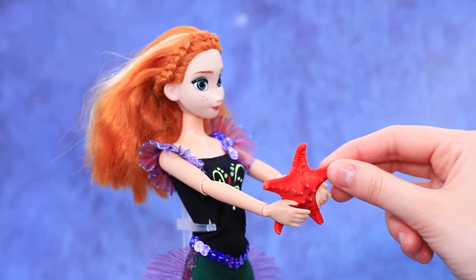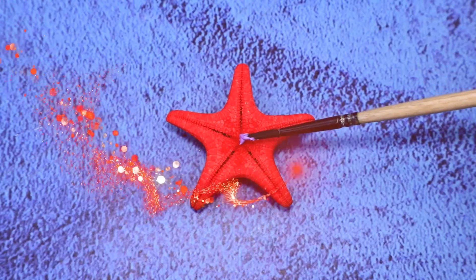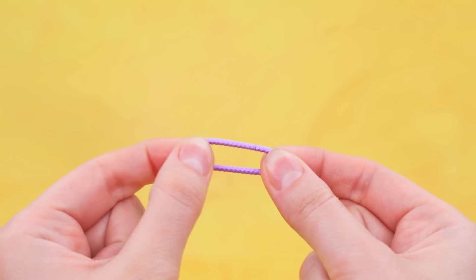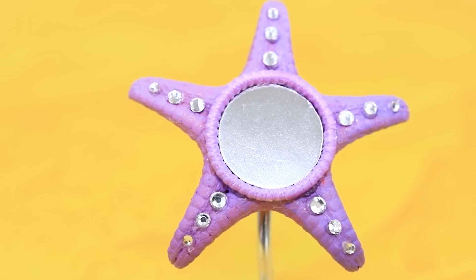Anna got a starfish — it's a good frame for a mirror. Cut out a round mirror surface. Paint the starfish and install it in the center. Anna was happy to share her hair tie — the starfish got a makeover. Magic twisted a wire to make a comfy base. The mirror will tell us who's the fairest one of all in the underwater kingdom.